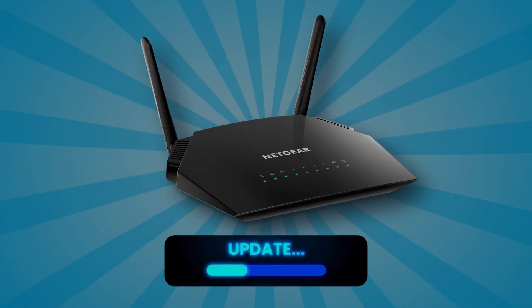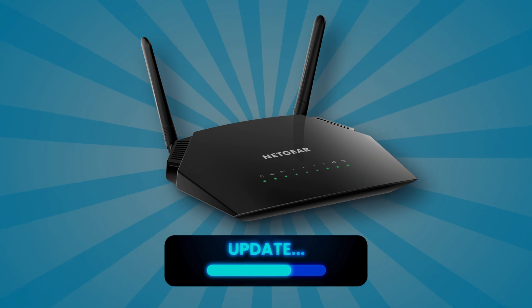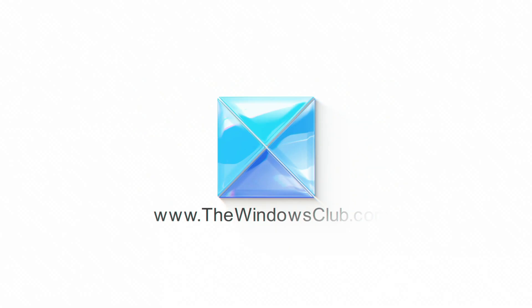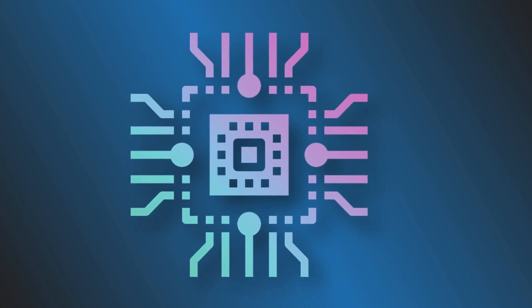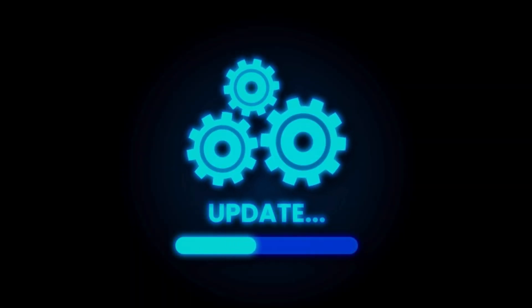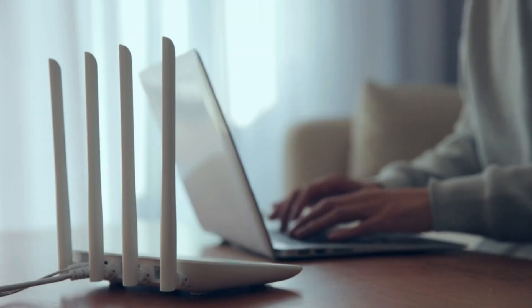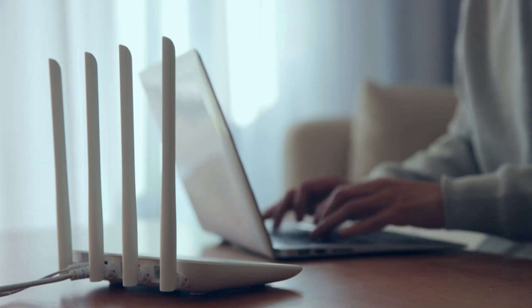Do you want to update your router firmware? In that case, you are at the right place, as we have all the details that you need to know to do that. This is the Windows Club. Firmware is the software embedded in your router. Its firmware helps the router figure out how to carry on different tasks. To update it, you have to flash the updated software in the router. We will show you why and how to update router firmware and where to get an update.